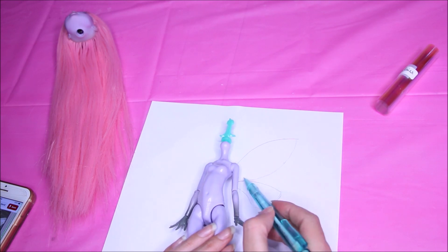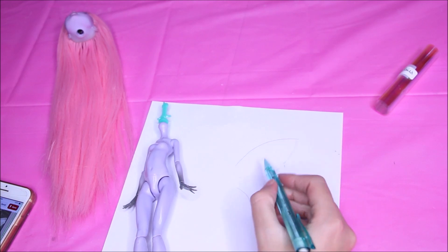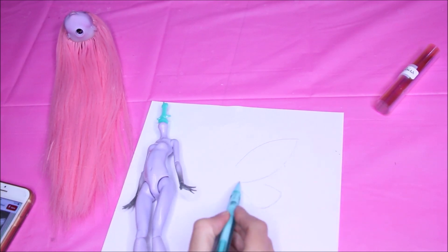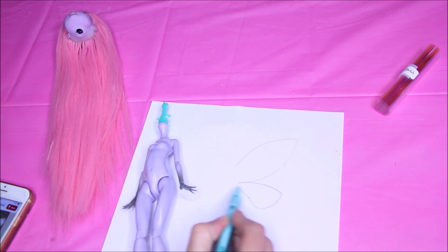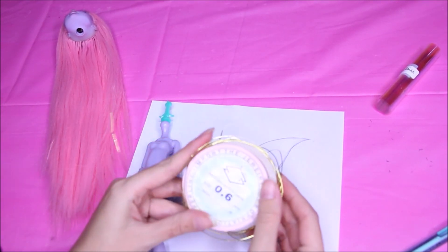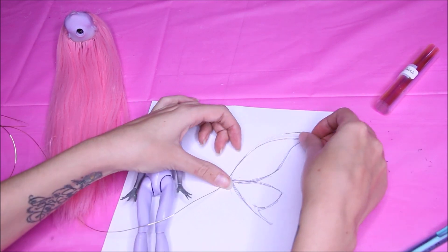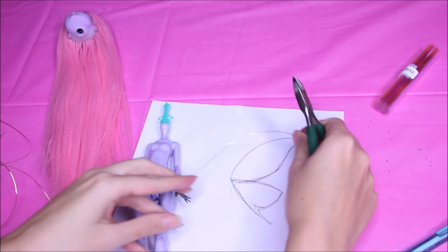I took Angelina film and sketched out the wings using the doll to get the proportions right — this helps get the wings to match each other. Now I'm taking wire and starting to create them.